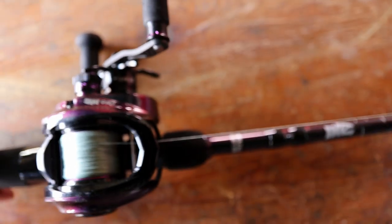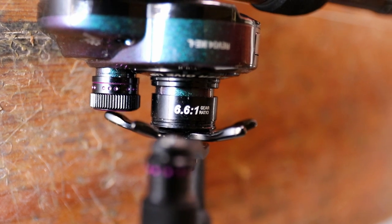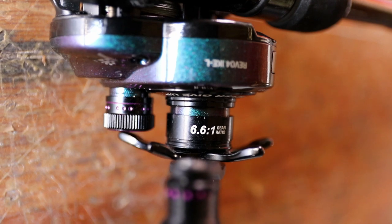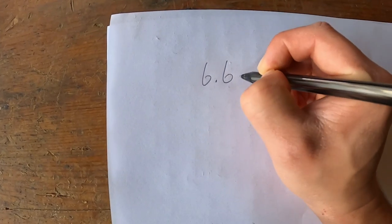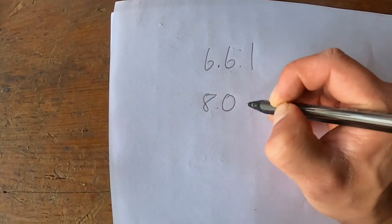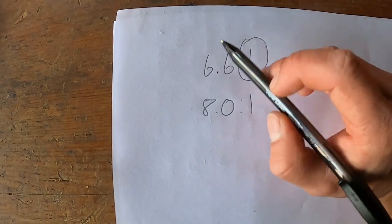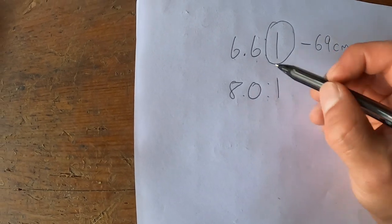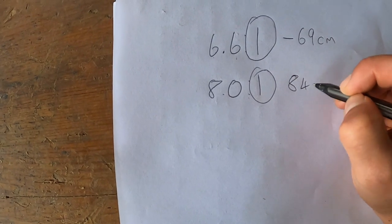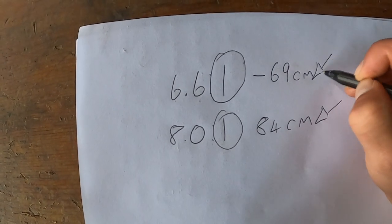For those of you that don't understand reel ratios, I'll explain it now. It's got 6.6:1, which means for every one turn it reels in 6.6 — that works out to about 69 centimeters. The other reel is 8.0:1, meaning for every one turn it reels in 8.0, which works out to 84 centimeters. So this one reels in more line than that one.